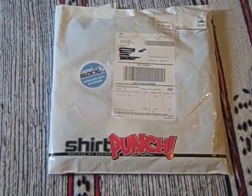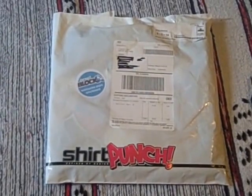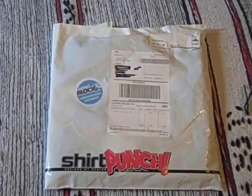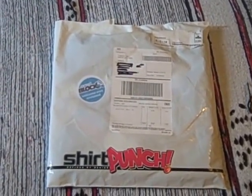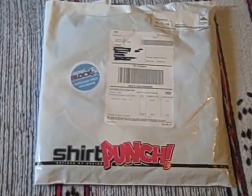I chose to get a welcome shirt from the Arcade Block family, because it was a fairly wide choice and I thought Arcade Block would be the least chance of me getting a duplicate. These are shirts that are left over from previous boxes essentially, but it's always good to get an extra item.